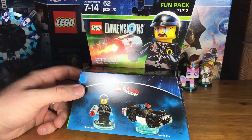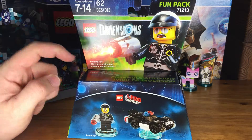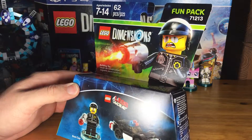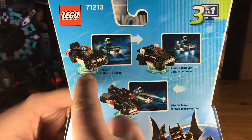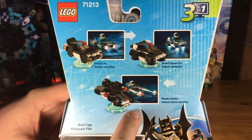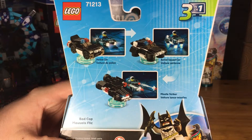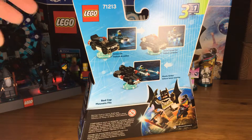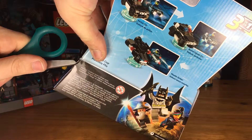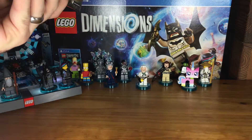He's packaged with his police car, and as all vehicles and weapons go inside of Lego Dimensions, it can transform into three very cool things. We've got the police car, and then it changes into the aerial squad car, which then can change into the missile striker. We will pop it open and take a peek, assemble the minifig, and then later we'll do a build instruction on the vehicle itself.